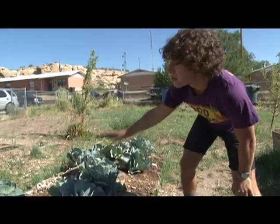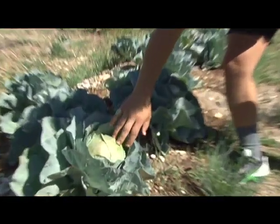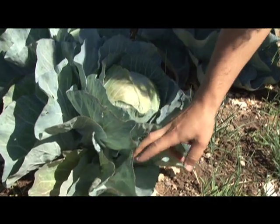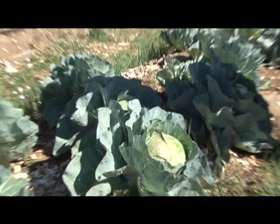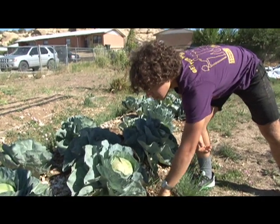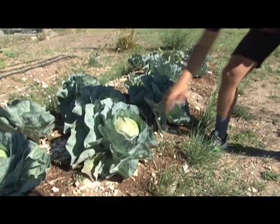This whole row has some cabbages. The part you eat of the cabbage is actually the inside — the outside is real hearty, real fibrous, real tough. But the inside is very soft, and that's what you know about cabbage. You can make slaw, you can make sauerkraut — all that comes from cabbage.